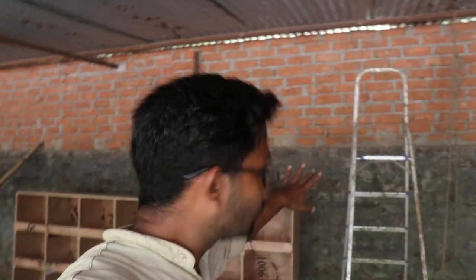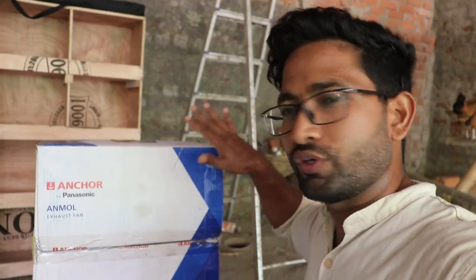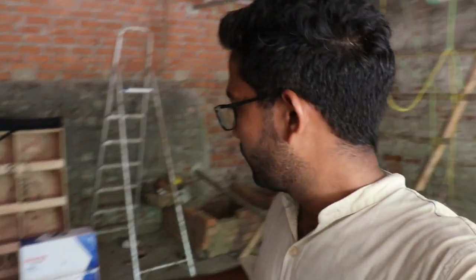I'm going to fit the exhaust fan today and I'm going to do it myself. If I call an electrician, it would cost 400-500 rupees just to fit it, so it's better I do it myself. You can see this is an Anchor fan by Panasonic — a 12-inch exhaust fan. I got it for about 1200 rupees. Local ones are cheaper but have no warranty. This one has a 2-year warranty, so spending 200-300 more for a warranty is worth it.